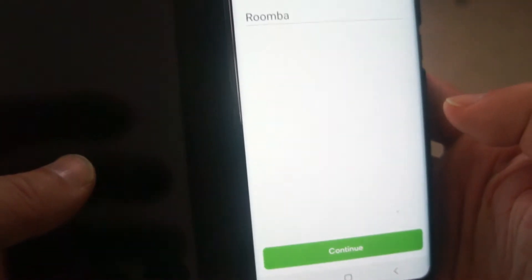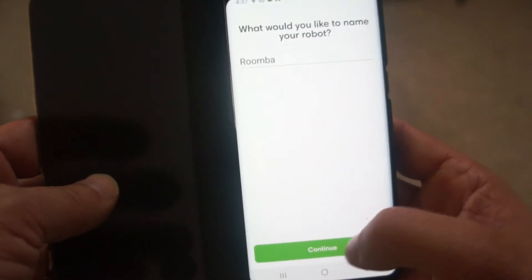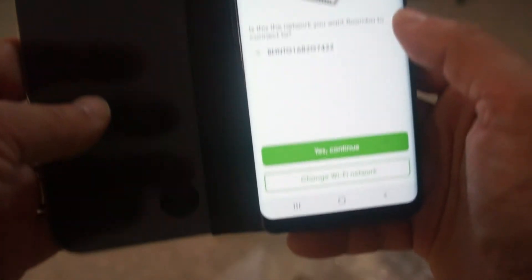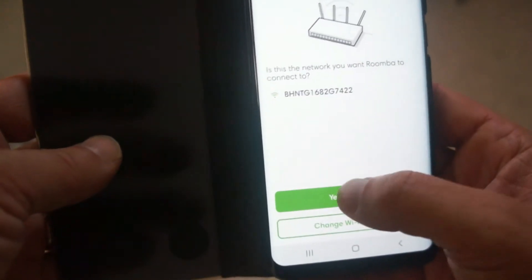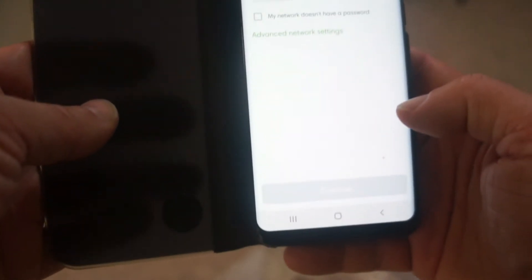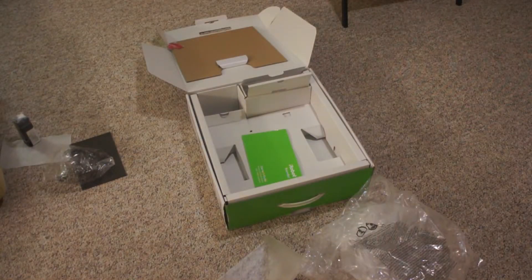We're going to name it 'Roomba' — or whatever you like, you can name it anything. Then it asks for your WiFi network coverage and you'll add the password in there, so I'll go ahead and do that now for my WiFi.